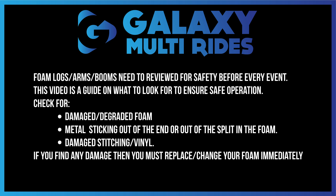This video is designed to ensure safe operation of any games that utilize foam. The more these games are used, the foam will break down and disintegrate. You need to check for damaged and degraded foam, metal sticking out the end or through the split in the foam, and any damaged stitching or vinyl. The following video will show you how to do this.